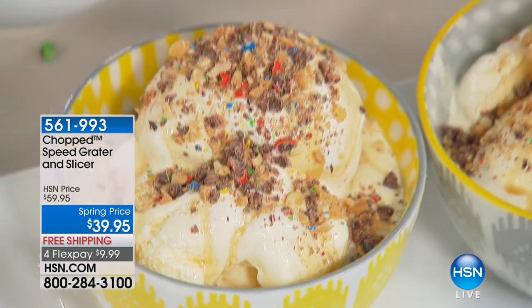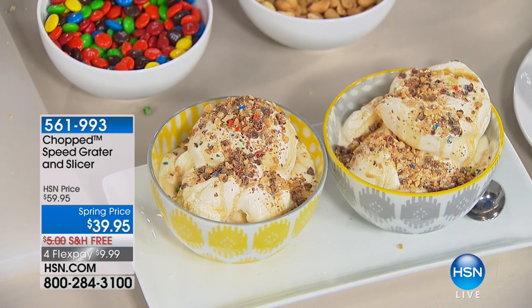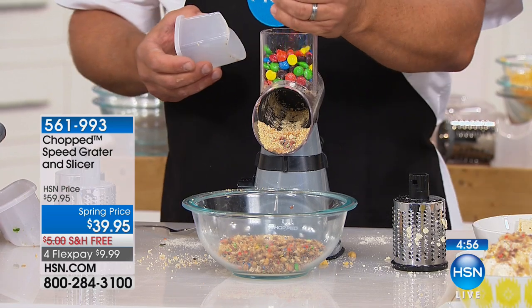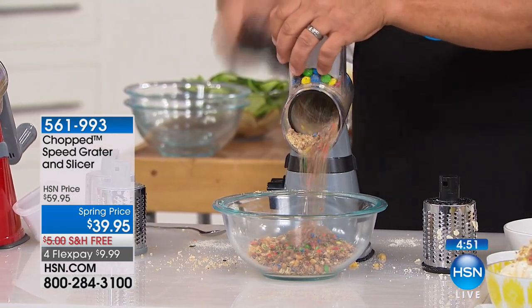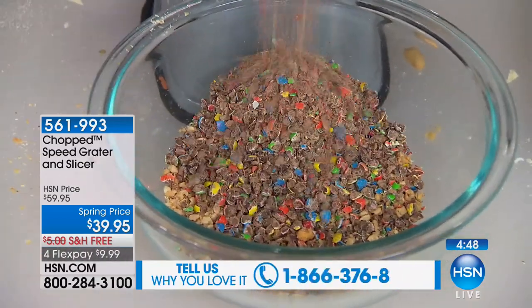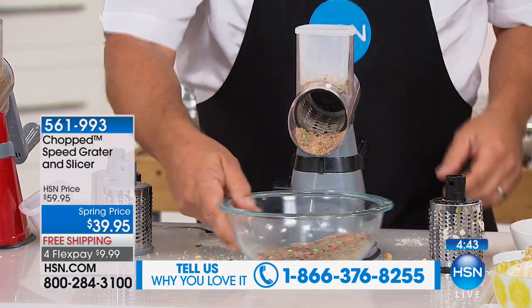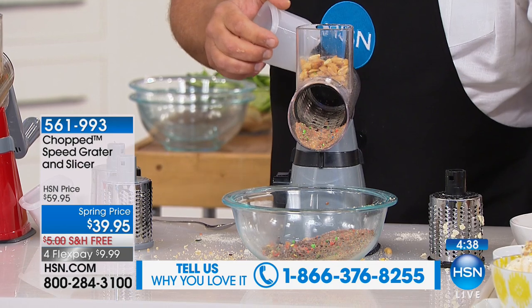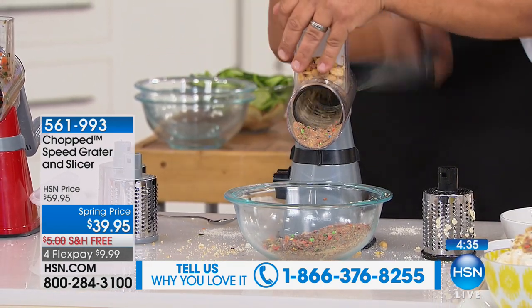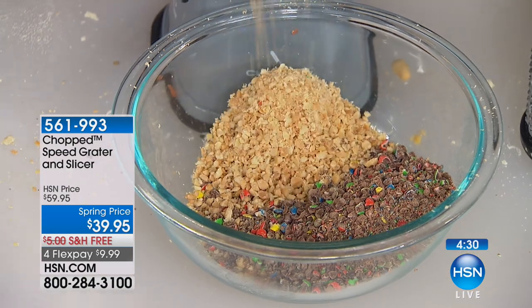We're going to put five minutes on the clock because we're getting extremely busy — we only brought in a couple thousand and hundreds are already gone. Think about a regular food processor: it's a wonderful product, but it's $200, $300, $400, and a nightmare to clean — usually too much for two people. With this, the drums come out, they're dishwasher safe on the top shelf. There's your grated peanuts and M&Ms ready for your ice cream toppings.